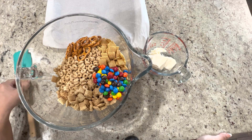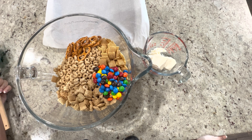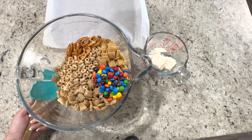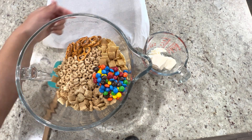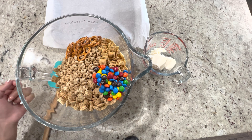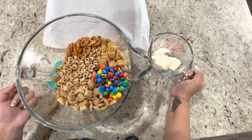Some other people refer to it as white chocolate Christmas trash, which is hilarious, or white chocolate trail mix. Either way, I wanted to try it out. So you'll need some pretzels, some corn chex, some rice chex, some Cheerios, some M&Ms, and some white chocolate almond bark for melting.